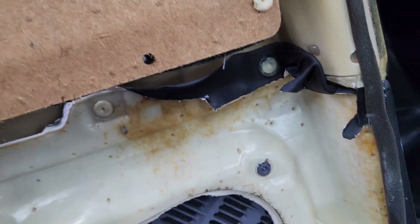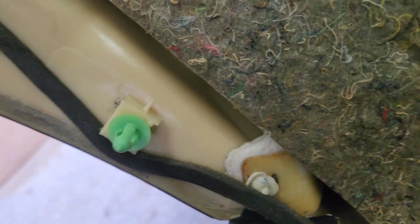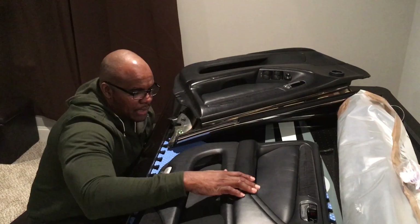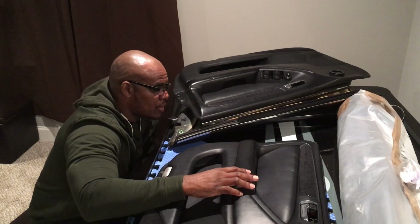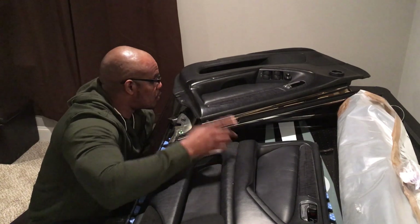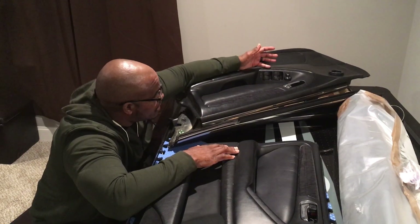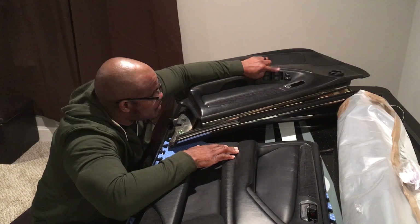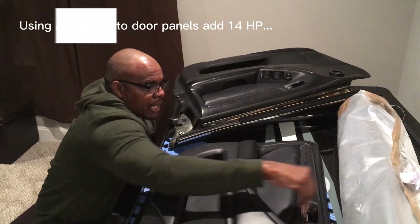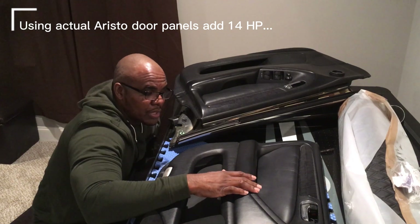Sometimes these little plastic pieces will come off in the door as opposed to on the door panel - it's not the end of the world, just pop them off and put them back. All right, so we've made the transition indoors. I have the Aristo door panels here. The main difference between the Aristo door panels is the window control - this is what would be the passenger door in a GS300, but it's the driver door in the Aristo - so we're going to need to swap the window controls, and I'm also going to do quilted leather inserts.